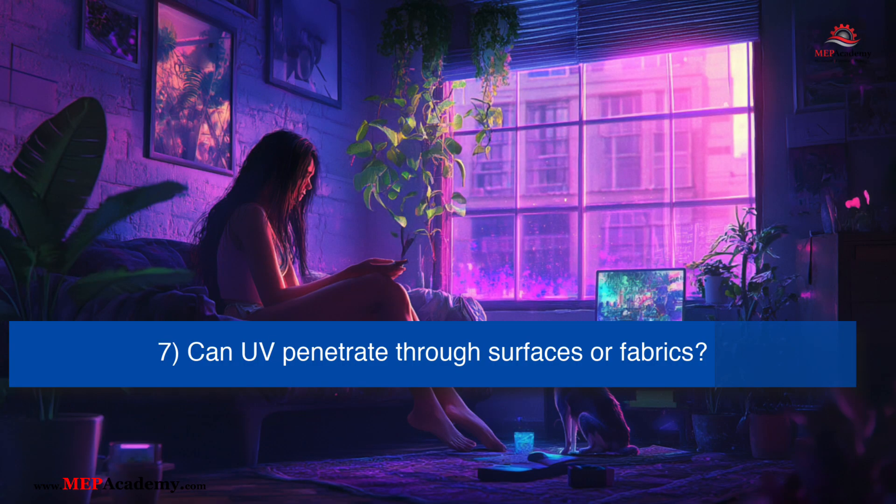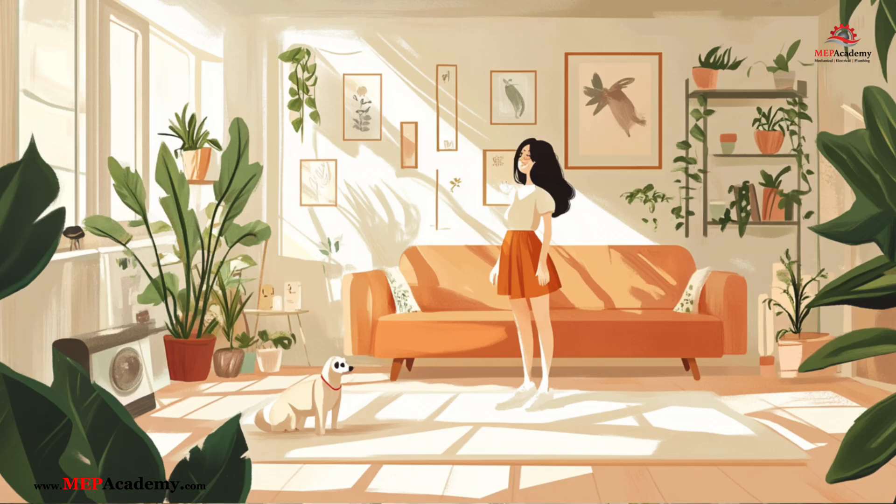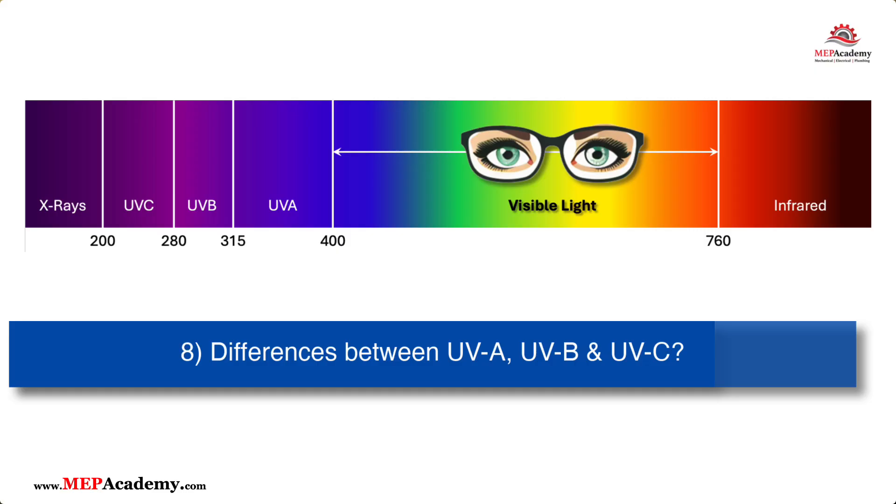Can UV-C light penetrate through surfaces or fabrics? No, UV-C light does not penetrate through solid surfaces or opaque materials like fabrics, glass, plastic, or metal. It only disinfects what it directly shines on. This means that any objects or areas that are shaded or blocked from the light will not be disinfected.